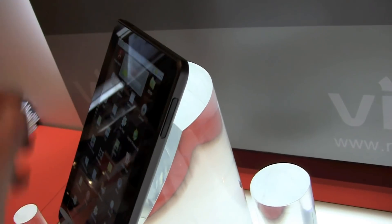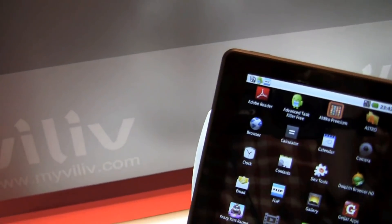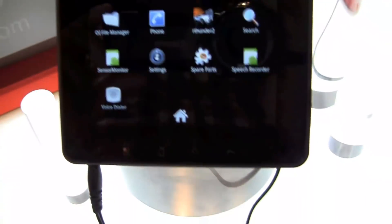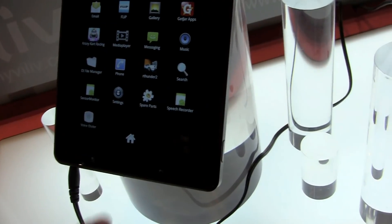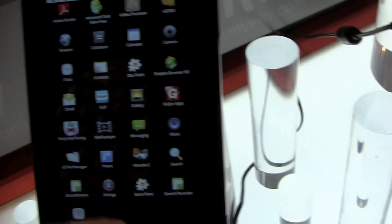We have here volume control, the power button, and the typical Android buttons for the menu, for going back home, to search, and to go back.